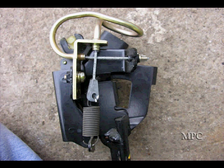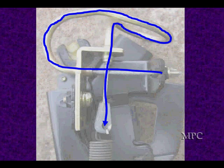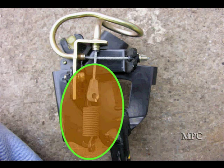All of them are going to have some type of return spring. Here's one with a cable and a return spring. The cable goes up from the accelerator through a tube back down to the spring.